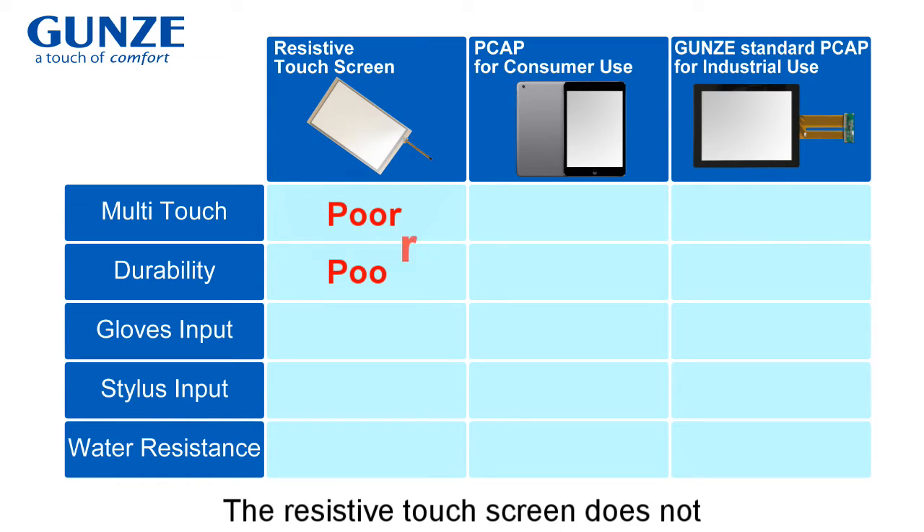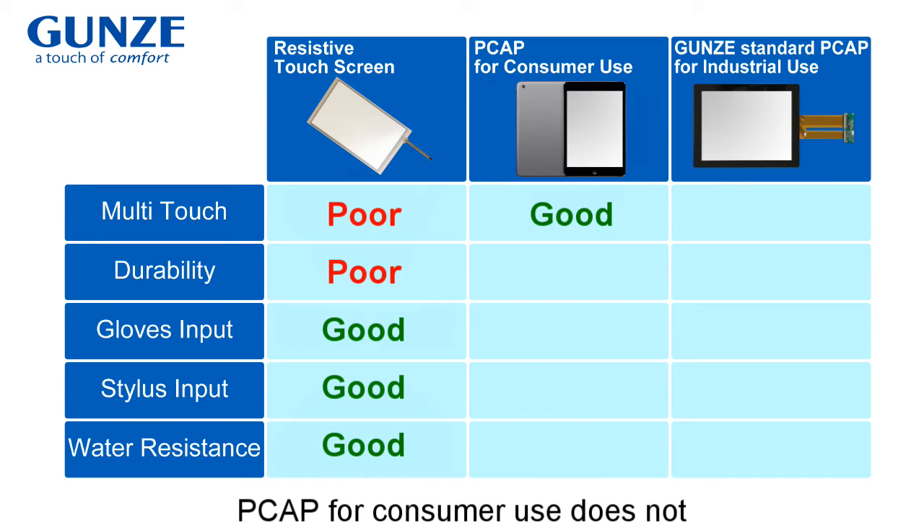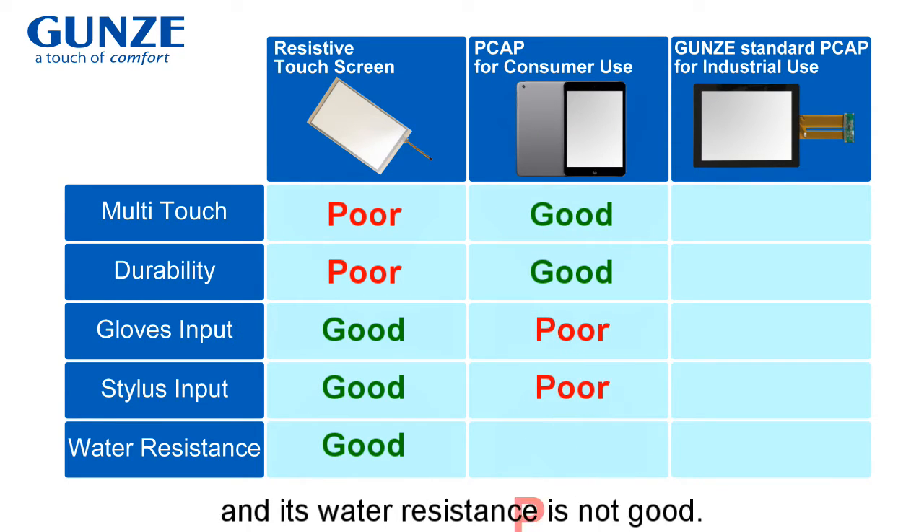The resistive touchscreen does not support multi-touch and its durability is not high. PK for consumer use does not support glove input or stylus input, and its water resistance is not good.